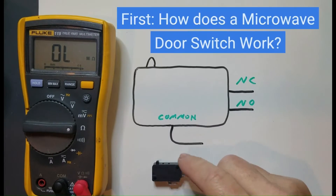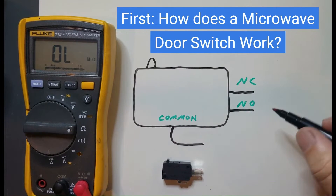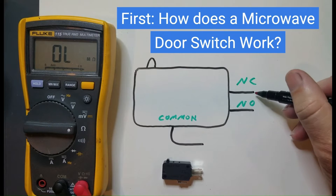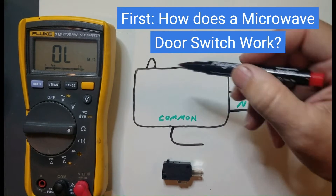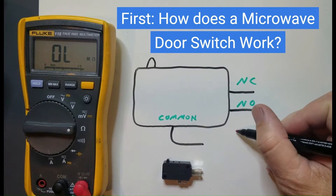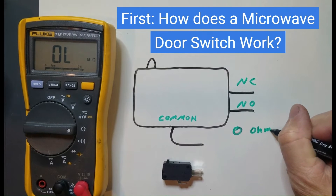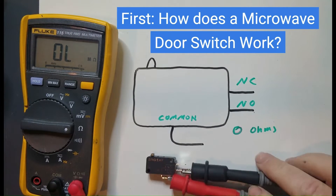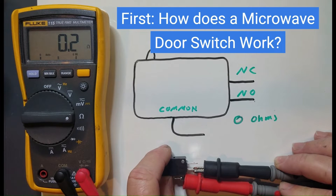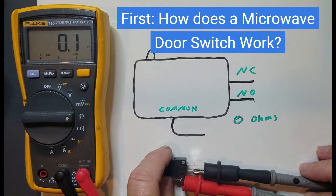How does a door switch work? The door switch can have up to three leads on it. There is always a common, and the most common lead is called the normally open. Sometimes there's a third lead, called normally closed. Normally open means that when the button is not depressed, you have no continuity — an open circuit. When you press the button, you should have about zero ohms of resistance. With the common and normally open leads connected, when I press the button, you can see the ohm meter drops down to about zero ohms — basically zero ohms with just a little resistance from the leads.